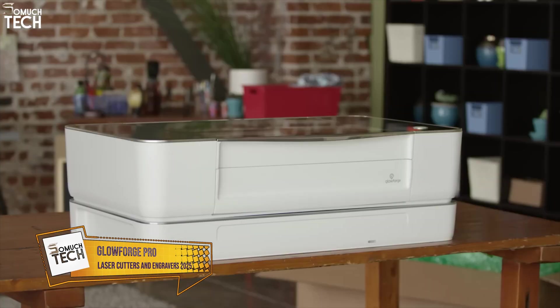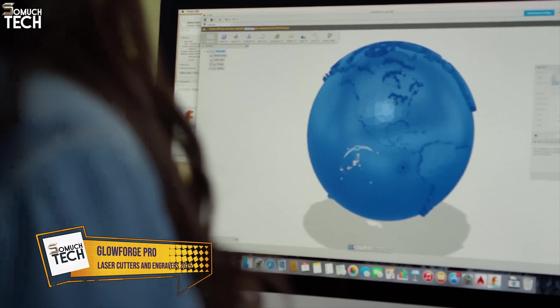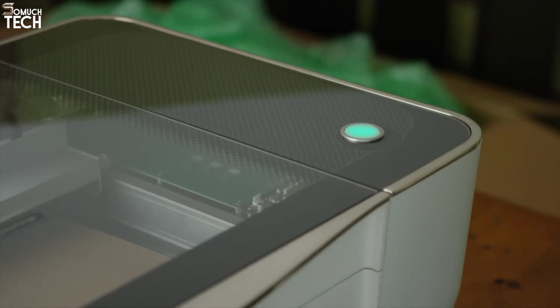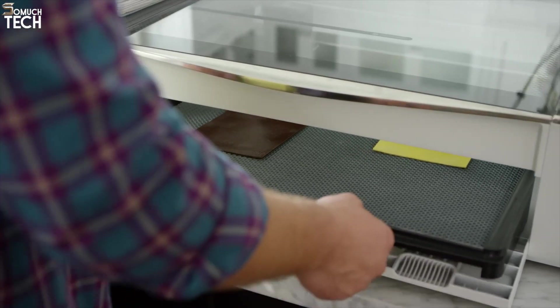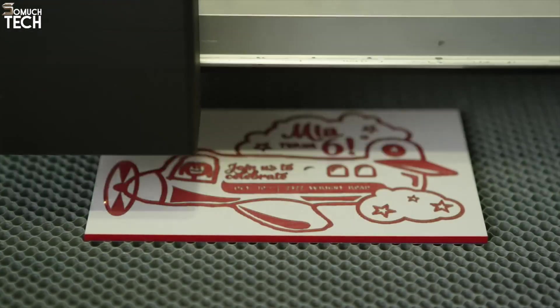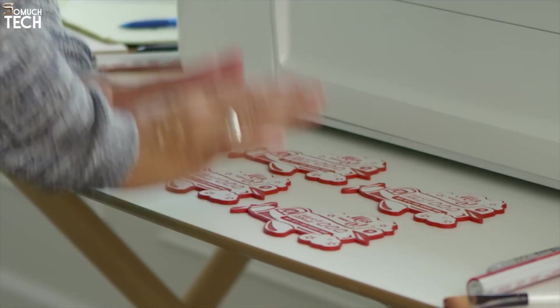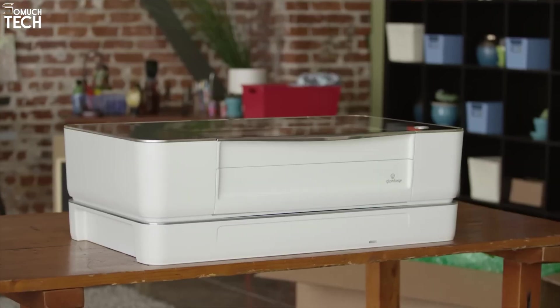Number 2: Glowforge Pro. Next up is the iconic Glowforge Pro, a favorite among hobbyists, professionals, and educators alike. With a 45-watt CO2 laser under the hood, this sleek device makes laser cutting and engraving feel effortless, even for beginners. The standout feature of the Pro model is the built-in pass-through slot, allowing it to handle materials of unlimited length. That means you can create huge signs, long engravings, or batch projects without being limited by space.